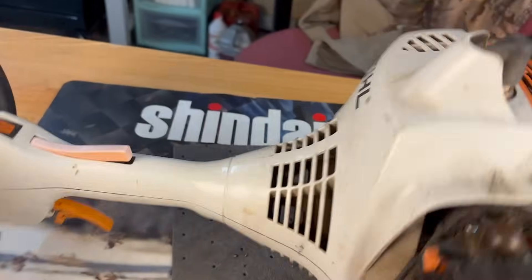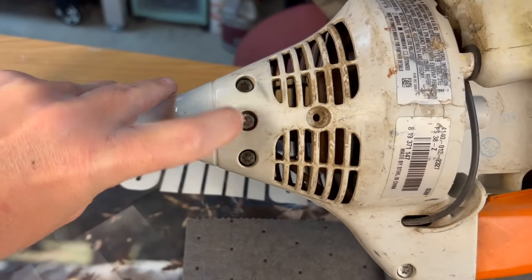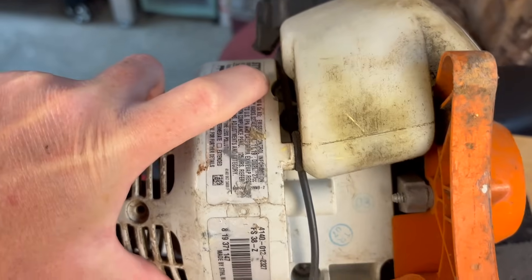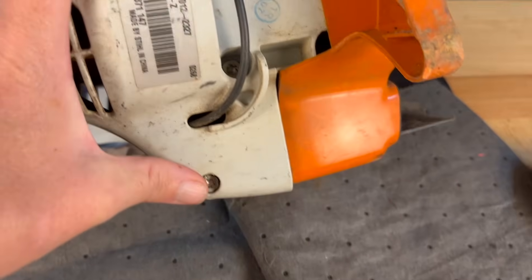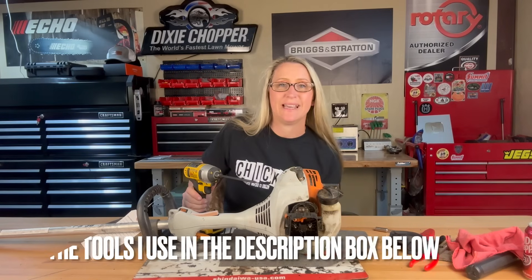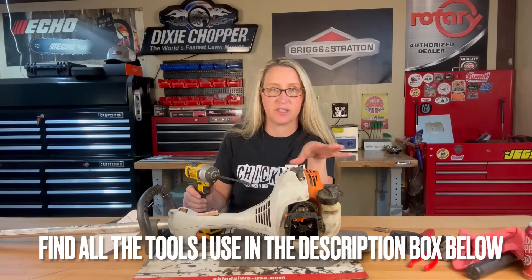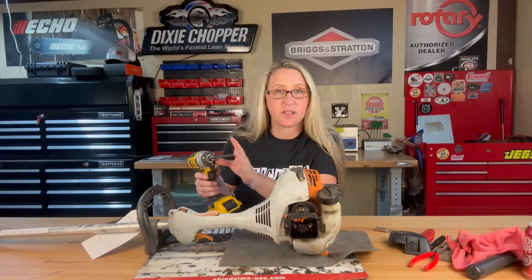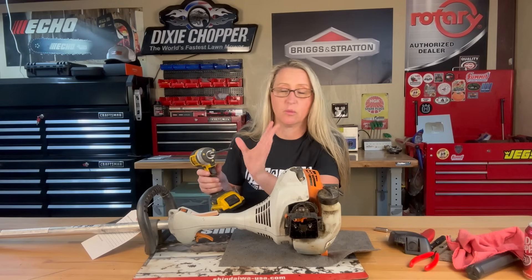Now where do we start? We're going to flip it on over here. We've got two screws in the front, two screws back here, one in the center, one hidden screw down in this hole, and another screw right here — and that should get us apart. You are going to need a T27 torque bit to remove all those screws. You can get the Owl Tools torque bit set — I'll leave it in the description box below and through my Amazon store.